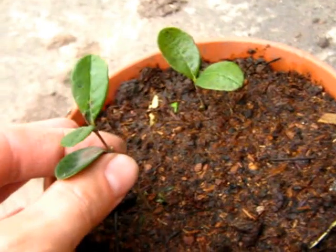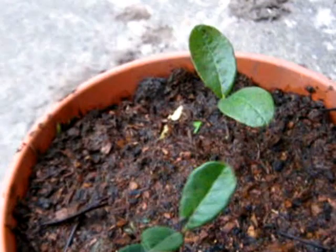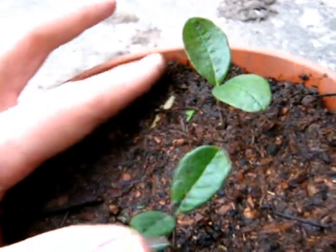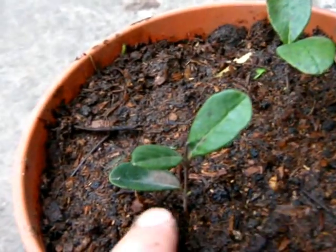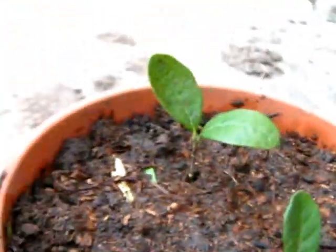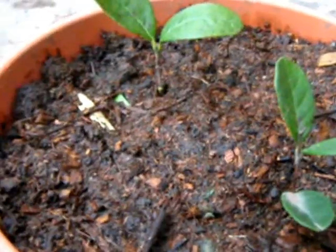Here we go. This soil has a little of compost and it has two worms in this pot — two worms from the earth — so maybe it will be a fertile soil. That's all, we will have to wait.